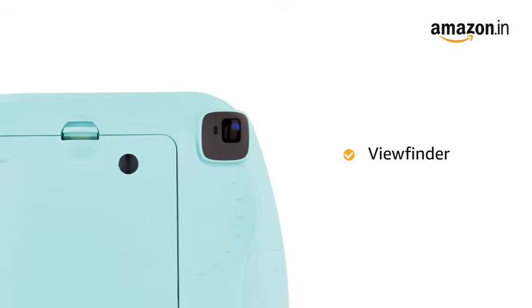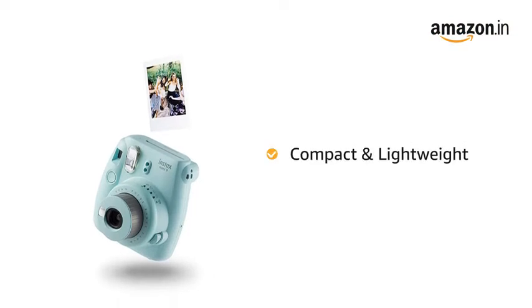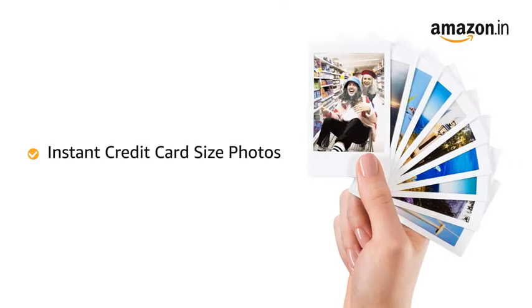The camera features a viewfinder for greater clarity and visibility while clicking pictures. The Instax Mini 9 is colourful, compact and lightweight, making it suitable to be carried around to click and obtain instant credit card size photos.